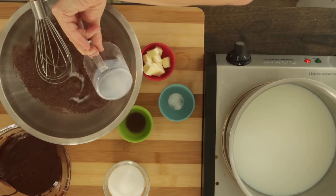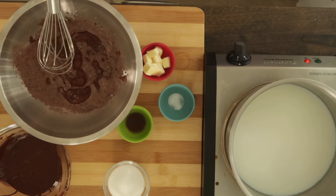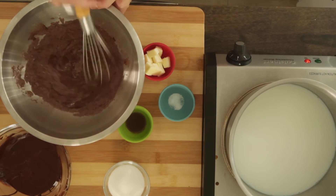Then take the 50 grams of milk and add, mixing until the mixture is smooth.